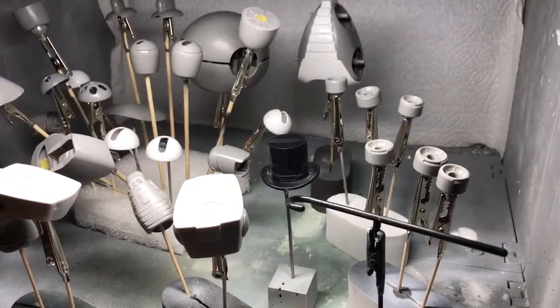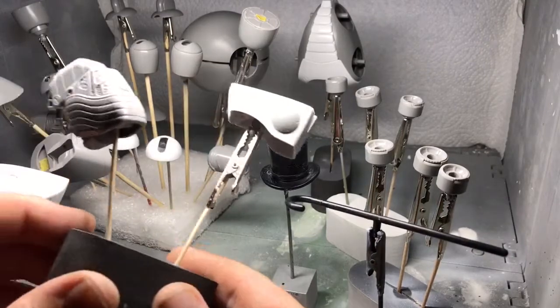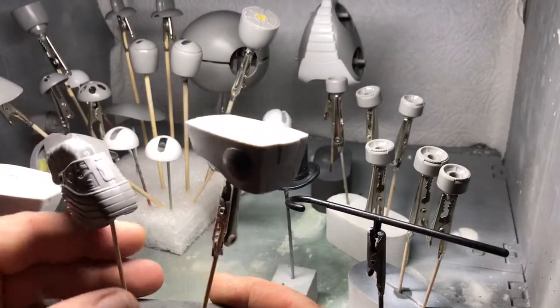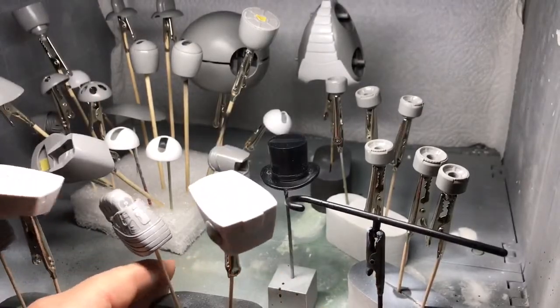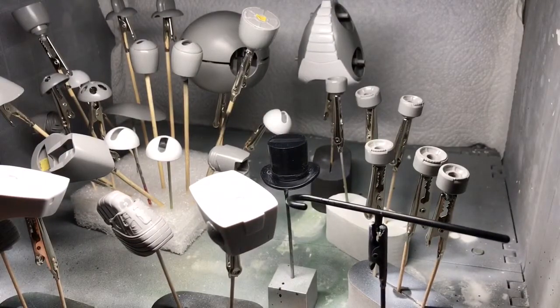Hello and welcome to part three of this Bear Guy build. This is the painting episode. I've taken all the Bear Guy apart into its component parts as far as I need to get them down for priming. I'm not going to paint them all quite like this, but just to start the introduction of the video. Right, this is painting.